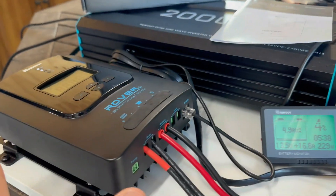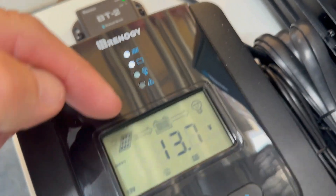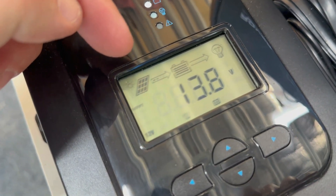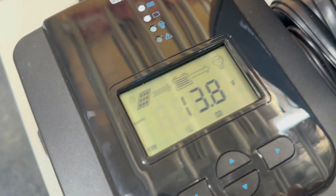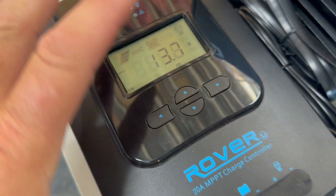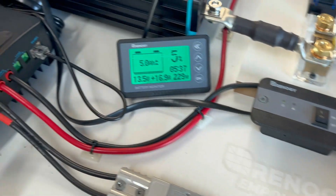Looking at the main screen, you'll see there's an arrow pointing and moving forward indicating that the solar panel is charging the battery. You can go into this to change your parameters, or you can also do it on the Renogy Home app if you've got the Bluetooth adapter fitted.